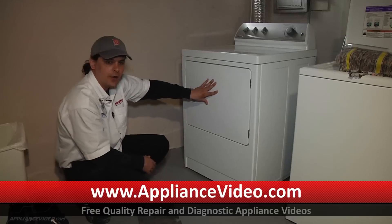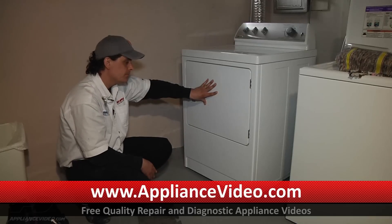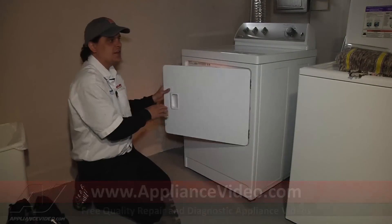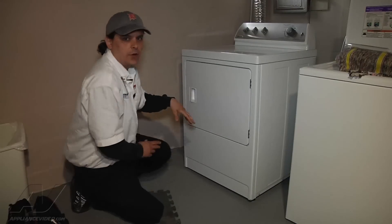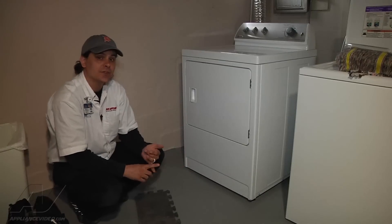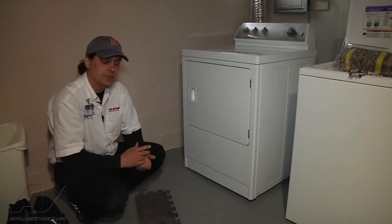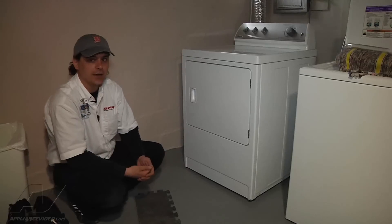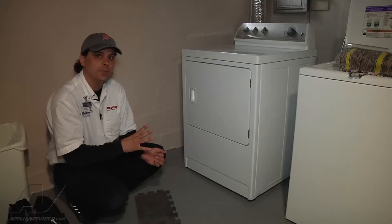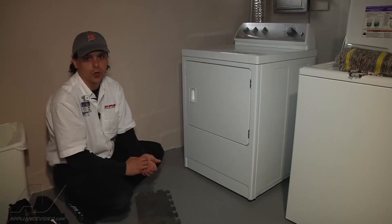Now if I were to open the door right now it would start to be a little bit warmer. I'm going to wait another five seconds and then check for heat inside. There is heat inside. So that tells me the thermostat, fuses, igniter, and coils are all functioning properly right now. But if the customer is not able to get a complete dry, it means the coils are opening when they're cold but once they warm up they stop opening — so it'll heat for maybe 10 to 20 minutes and then stop.